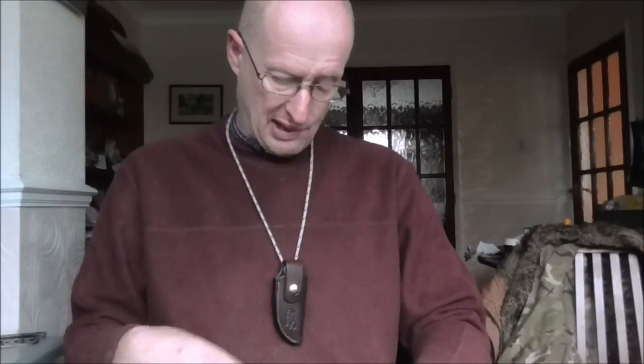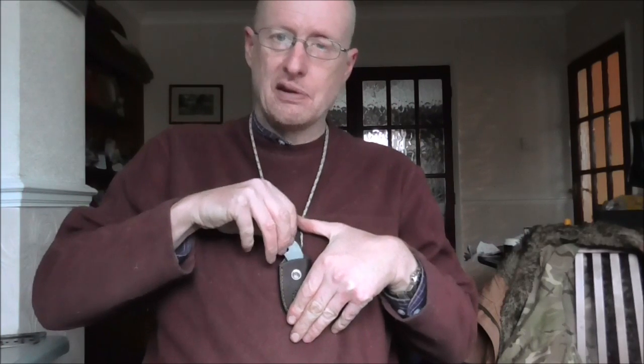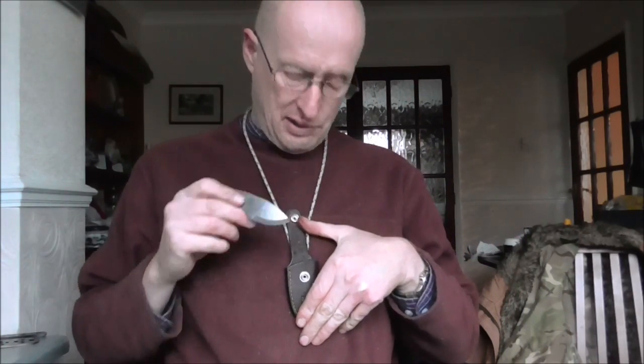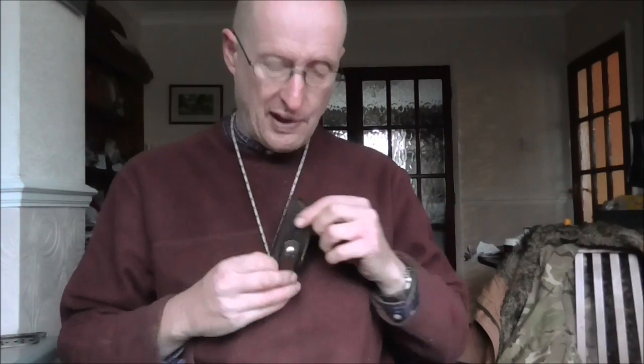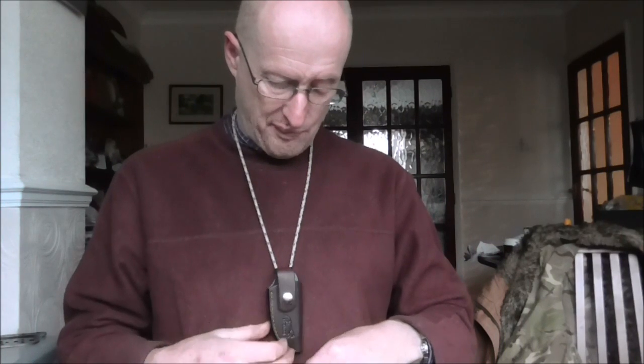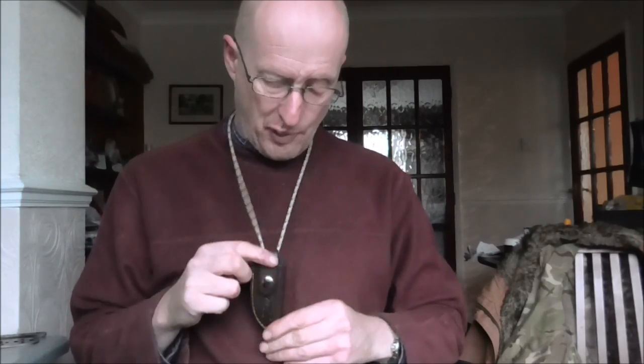Up until now, my wisp sheath has only really allowed it to be worn in this configuration with the flap uppermost, so you extract the knife like that. Having spoken to some YouTube friends and watched Mike MCQ Brushcraft's recent video where he had the sheath that way up, I decided to make an alteration or adaptation to the sheath to allow it to be worn either that way or that way.